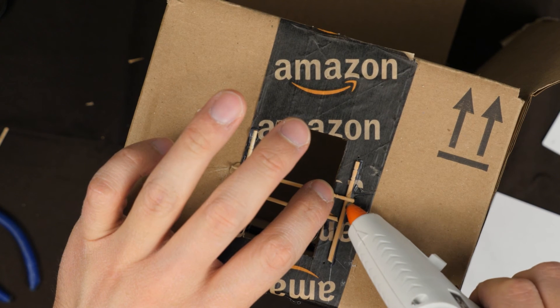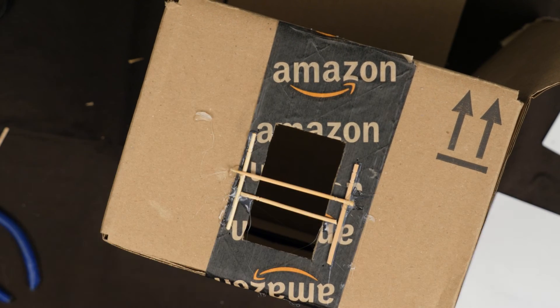Now that the box can hold the slide in place and you can take a picture of it, line the inside of the box with white paper. This prevents any light bouncing around inside the box from adding a color cast or hue to the film image captured by the camera.